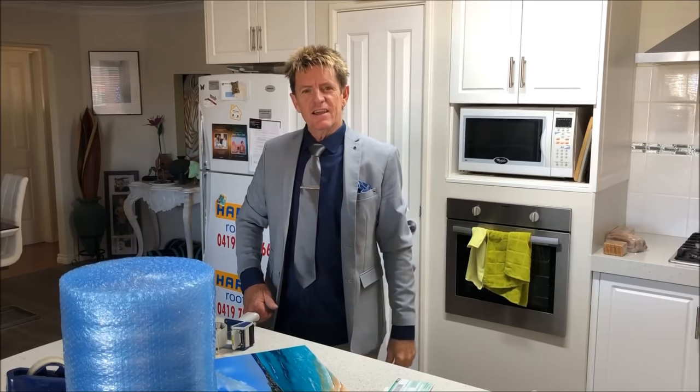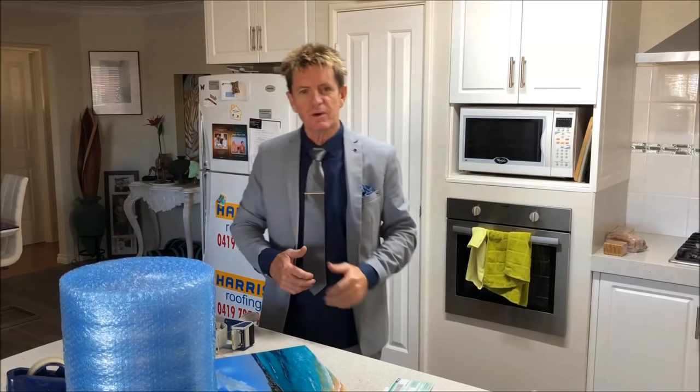G'day, here you go, I'm Iannapolis here, your acrylic guru from Australia, welcome to my video. I've been asked by a couple of people: how do I pack and post my paintings when they've been sold?